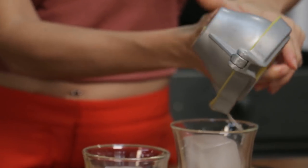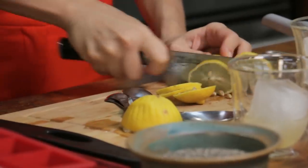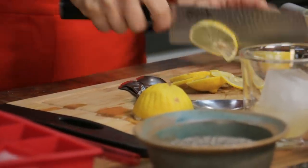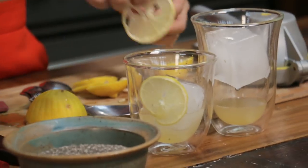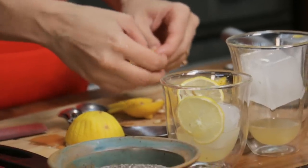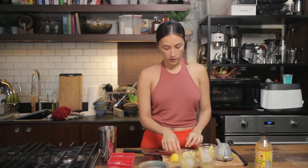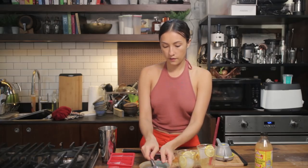Half a lemon per glass, depending on your taste. This strainer is not needed but I think it looks cute. Obviously if you don't have lemon you can use calamansi or lime. You can also add maple syrup — I'm going to put it into one of them so we get a little bit of both. One teaspoon of chia seeds.